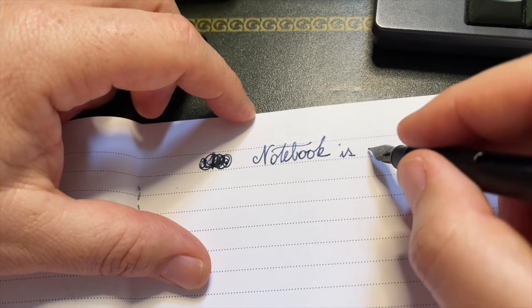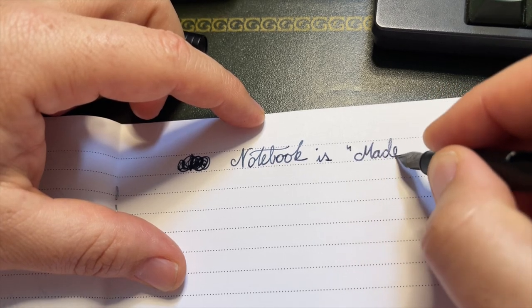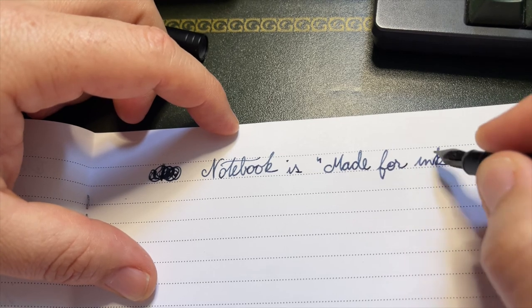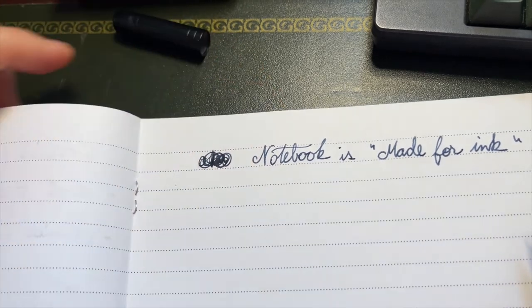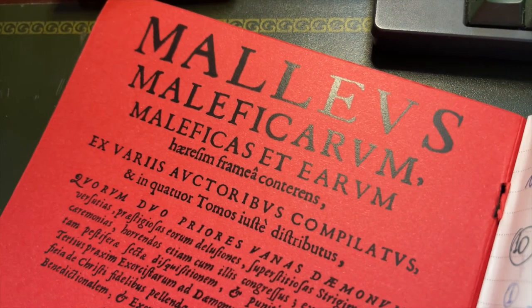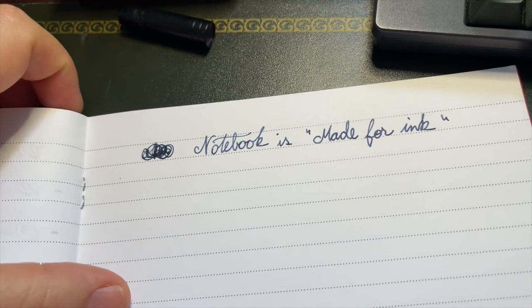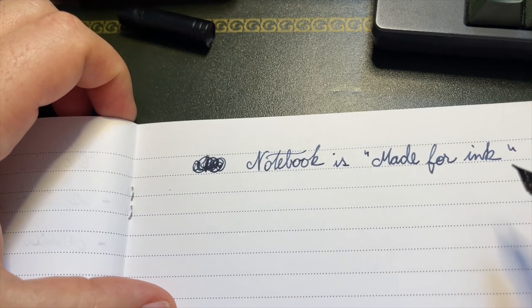The notebook is made for ink by my great friend Rob Delaporty. The cover of this notebook is brilliant — it's my work notebook. And it's available on the website madefor.ink.